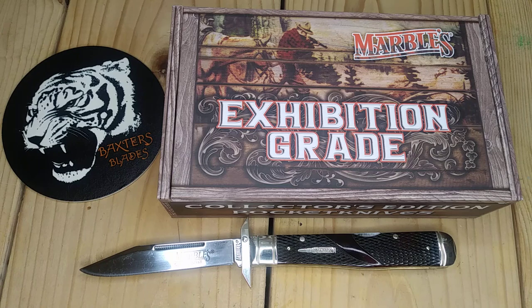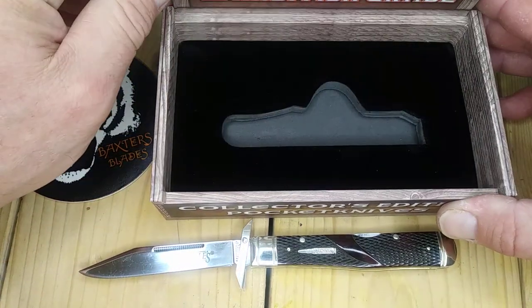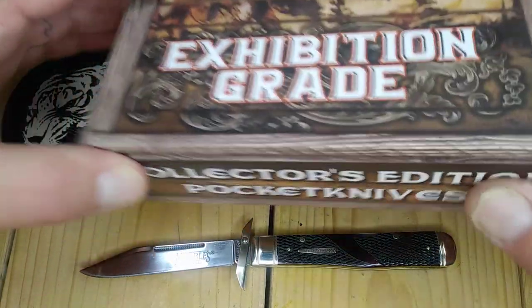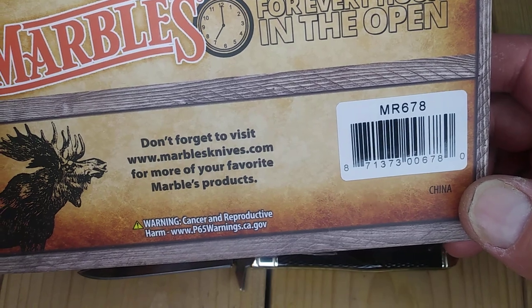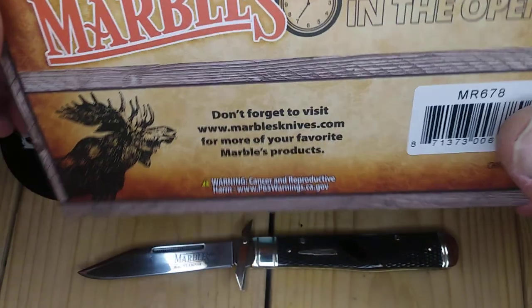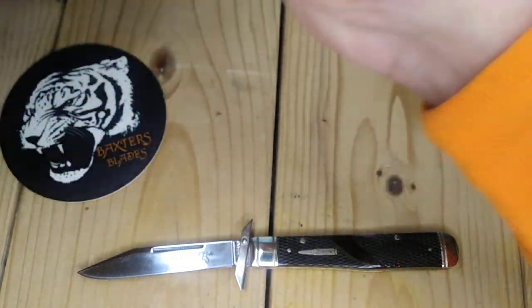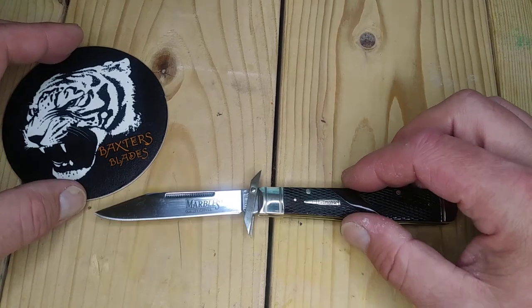They call it the Marvel's Swingard Brown Checkered Bone. It comes in this really cool box that I've been storing other knives in. It is MR678. You can pick it up at Chicago Knife Works for $16.37.